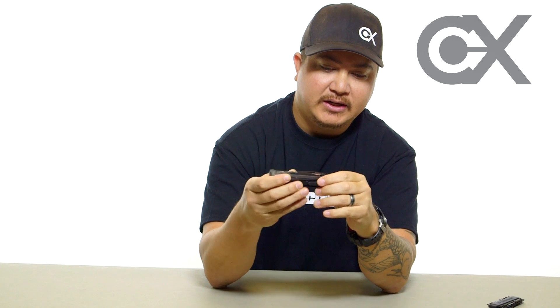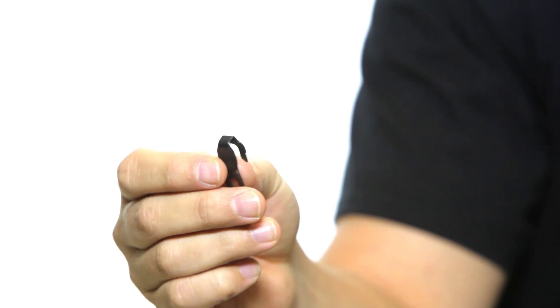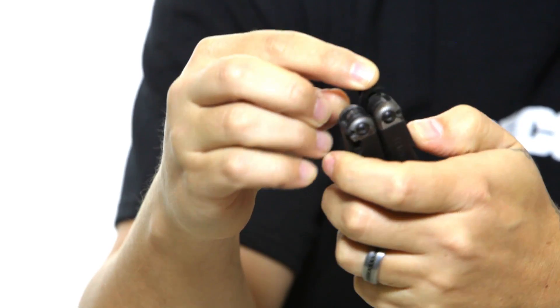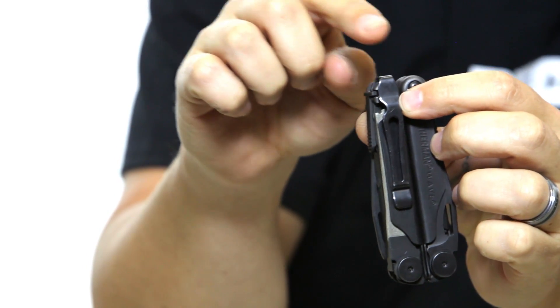One of the accessories they sell for the Leatherman Wave is a clip that you can attach to your pocket. It locks into place using the same locking mechanisms. It's very diversified and adaptable to your needs. If you don't like the clip, they also sell a similar piece with just a loop on top so you can hook it to a lanyard.